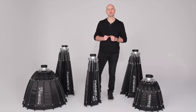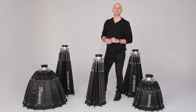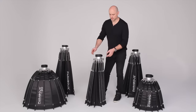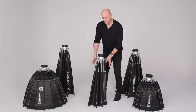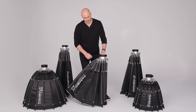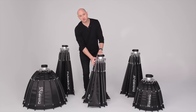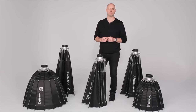Hi guys, this is David at Parabolics. Today I'm going to show you how to assemble our 16-sided parabolic reflectors. All the 16-sided reflectors come ready to mount with the support rods already attached to the speed ring. All you need to do is rotate them into position and lock them into place. Then we'll secure the reflector using the Velcro tabs. This makes the setup, breakdown, and transport very easy.